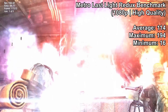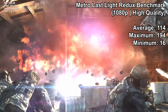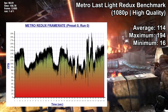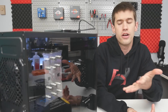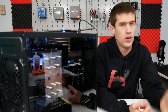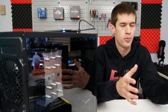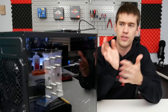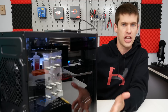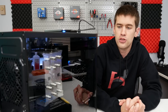Just for kicks, I also ran the Metro Last Light built-in benchmark — I'll throw up the charts on screen now — and it managed to run Metro Last Light very well. So there it is, guys. This is a great budget option if you're wanting to build a PC and don't want to go the Dell Optiplex route of buying a pre-built and adding a GPU, which might be a little cheaper and get you about the same performance, but this system is far more aesthetically pleasing and still comes in at a really affordable price point.